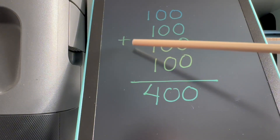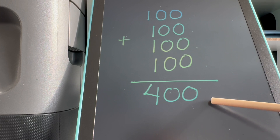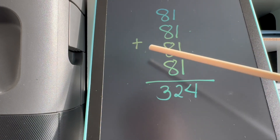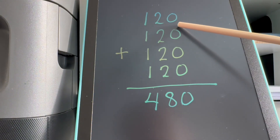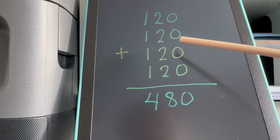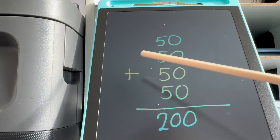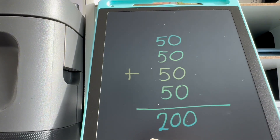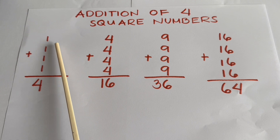Let's try another one: 100 plus 100 plus 100 plus 100 is equals to 400. 81 plus 81 plus 81 plus 81 is equals to 324. 120 plus 120 plus 120 plus 120 is equals to 480. And last but not the least, 50 plus 50 plus 50 plus 50 is equals to 200.